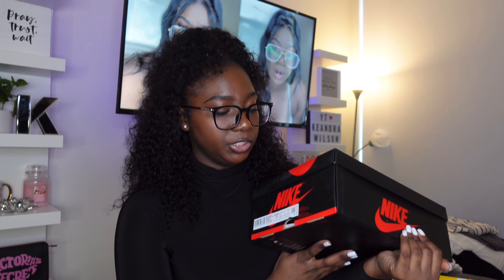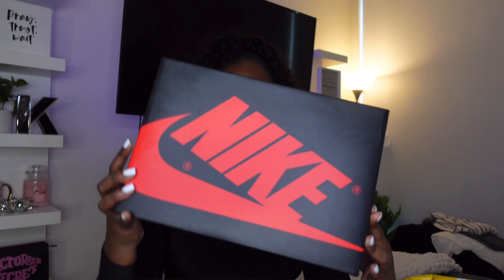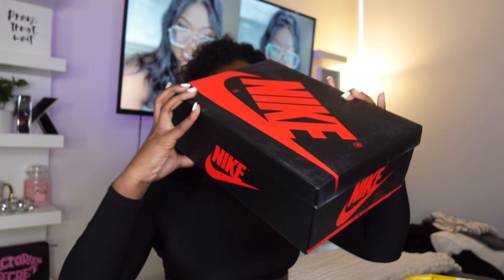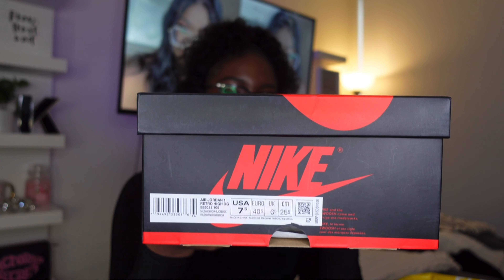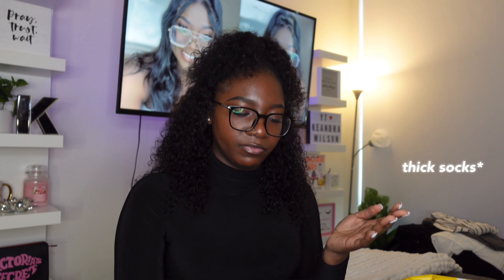They did a really good job at protecting this box. The box looks pretty good for it to have been shipped via DHL. This is what the box looks like, you guys. You got the sizing and all of that good stuff. This box looks really, really good. I did get these in a seven and a half because I wanted to make sure I had room — I usually wear a seven youth. I just wanted to have a little extra room, especially with socks. Yeah, this box looks super duper good.